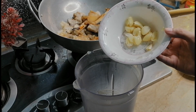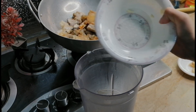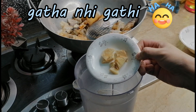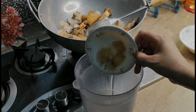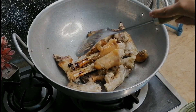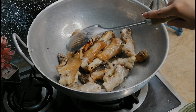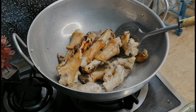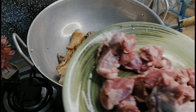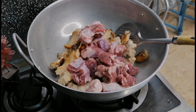We will add some color from the sauce and then we will add the sauce. Now we will add the meat at this stage and mix it in well.